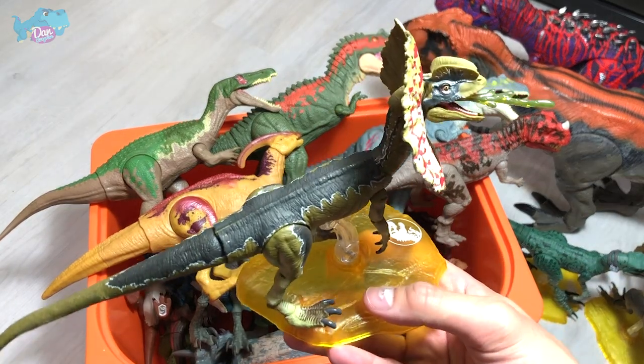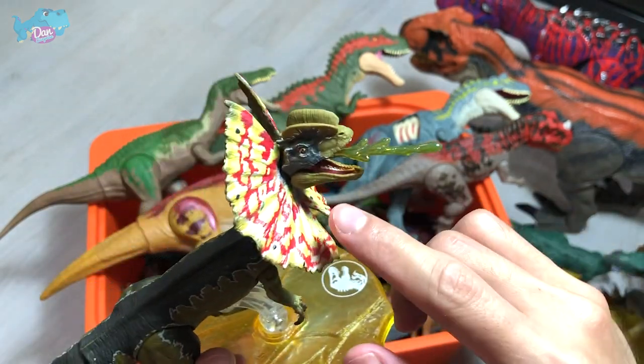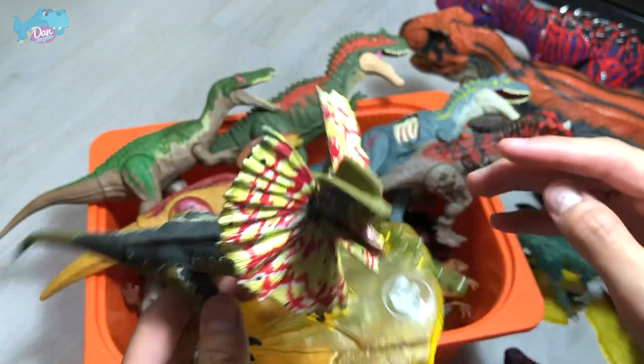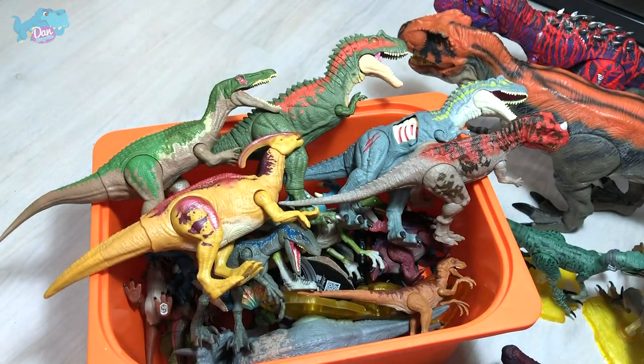This is a Triceratops, known as the Three-Horned Face. Next up, we have the Dilophosaurus, which is the Double-Crested Lizard. It has the ability to spit venom and open its frill in the Jurassic Park movie — of course, that's not exactly true in real life.